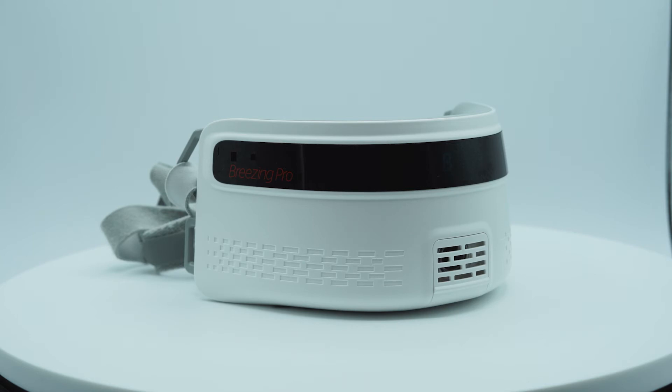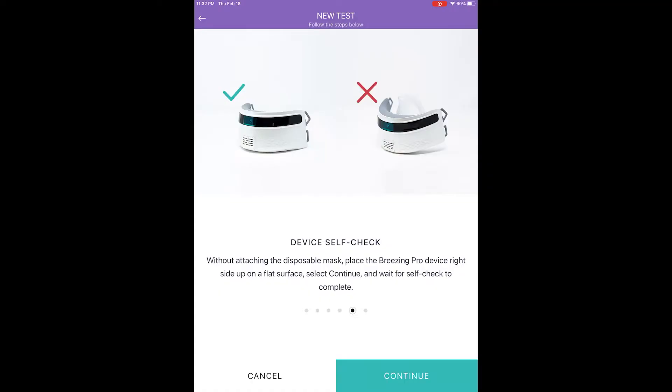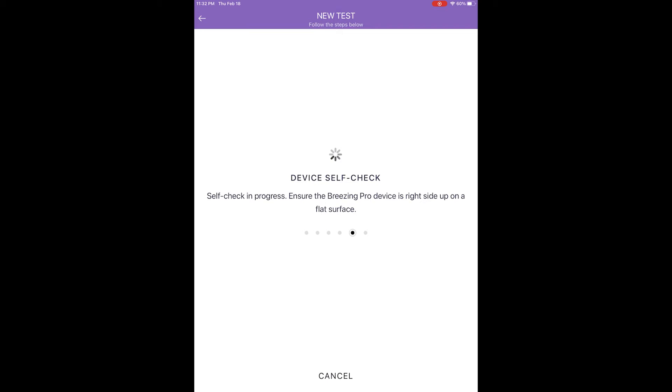Step seven: Device Self-Check. After the sensor check step is passed, place the device on a flat surface without the mask attached to it. Then tap Continue. The device will perform a short self-check routine and the app will automatically progress to the next step when completed.